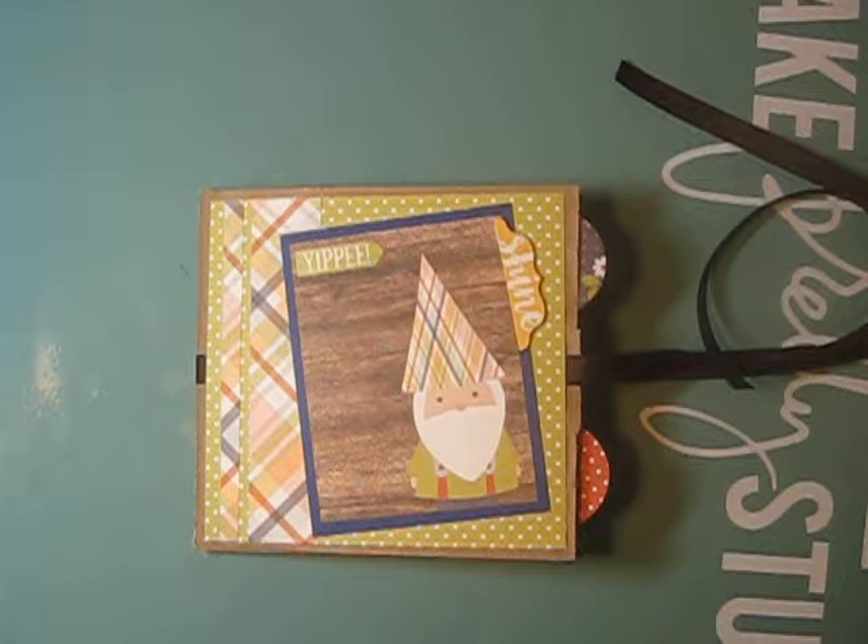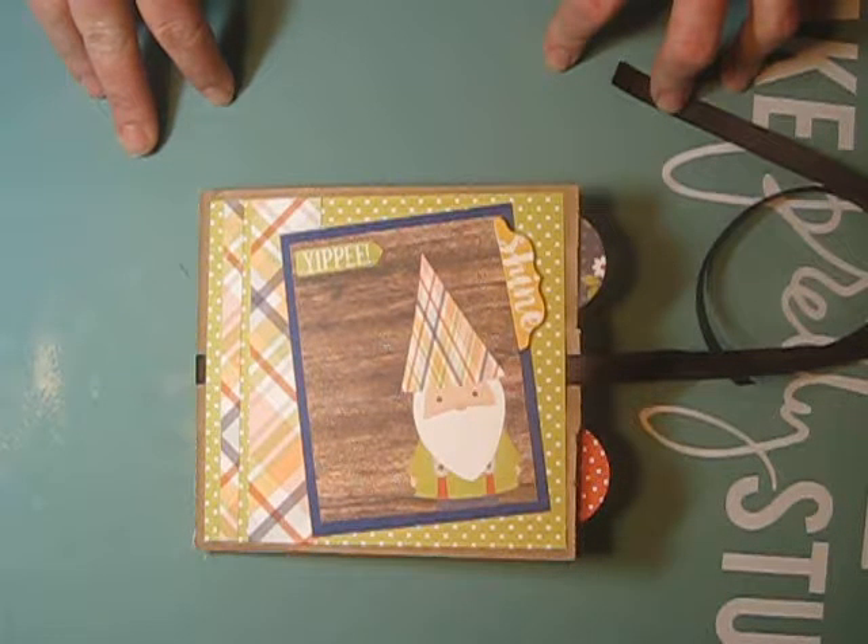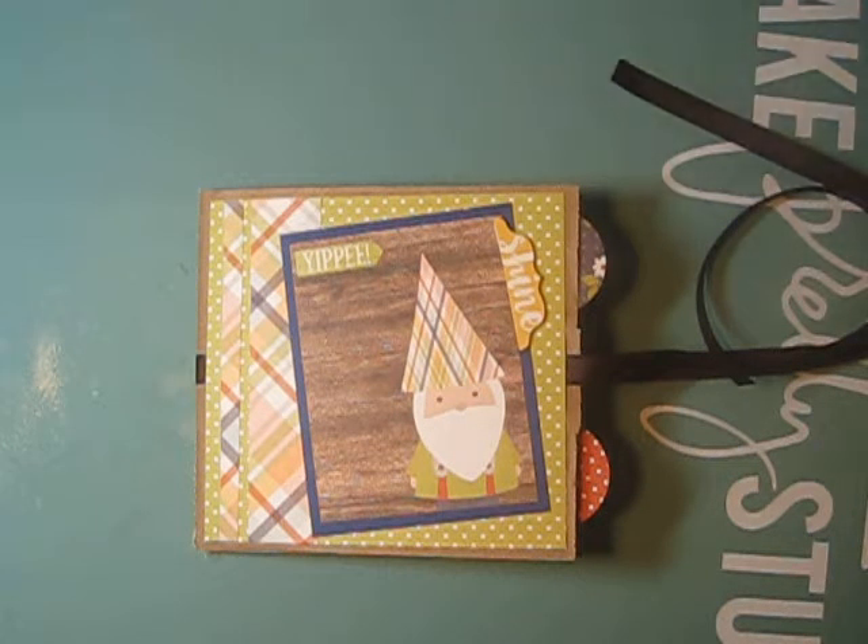I hope you all enjoyed my little video and my cute little album. I hope you all go play with PDE Linky Party's anything but a card challenge. I'll see you all soon — bye!